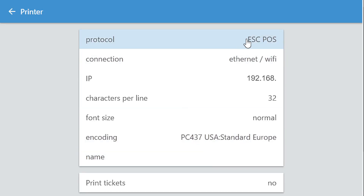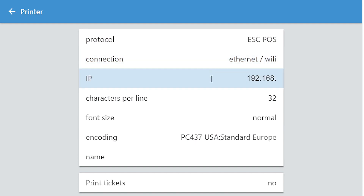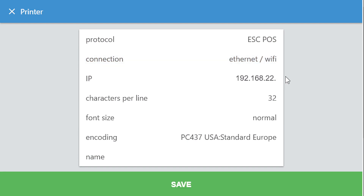Set the protocol to ESCPOS. Under connection, select Ethernet or Wi-Fi. Type the IP address of your printer found on the printout. Click Save.